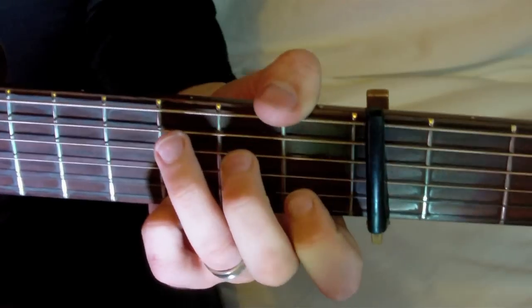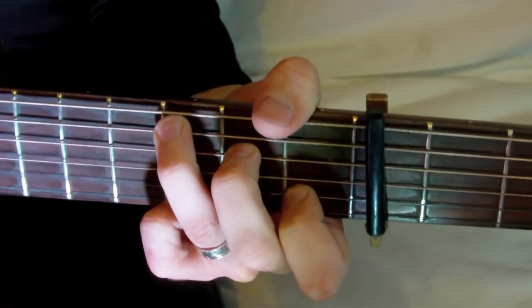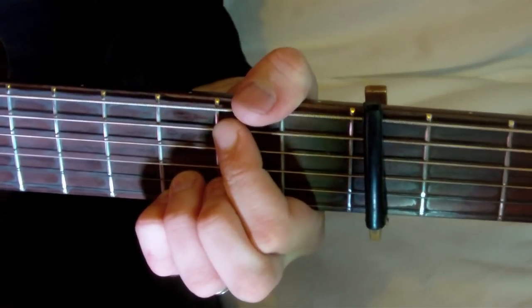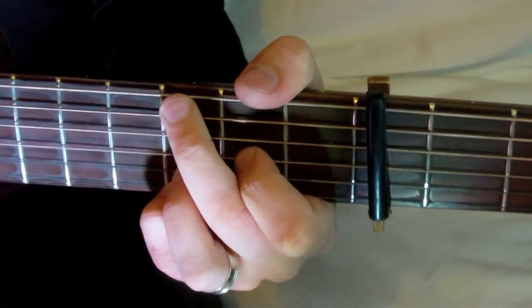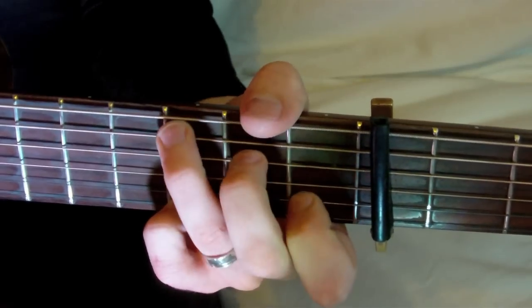And we do that again: C, G slash B, E minor seven, D sus IV. And you end on a C chord. It should sound like this. Starting on the C chord, G5, D sus IV, and then G slash B to D sus IV. And we finish with C, G slash B, E minor seven, D sus IV, ending on the C chord.